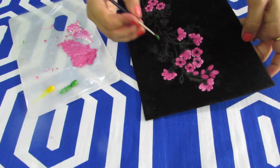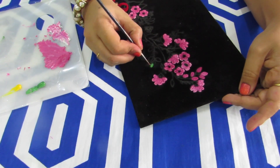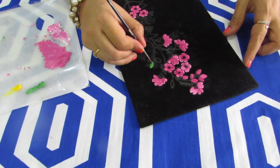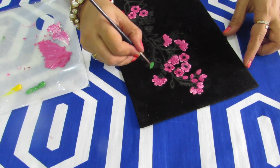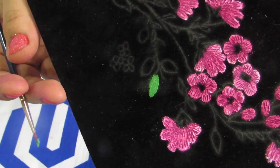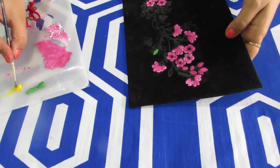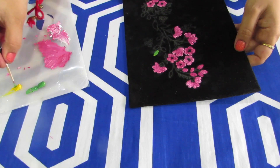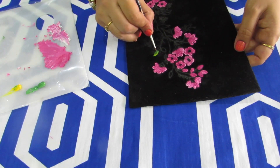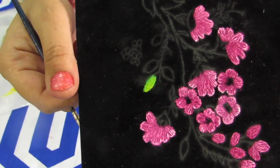Take green and start painting the leaves. I will start by showing this particular leaf — you have to paint the leaves like this. Do all the leaves in the same way. Now I will take a little bit of yellow — this is optional — and do some shading. Since this is a small leaf the shading is not very visible, but when you are doing a large leaf you can very clearly give shading and it will look beautiful.